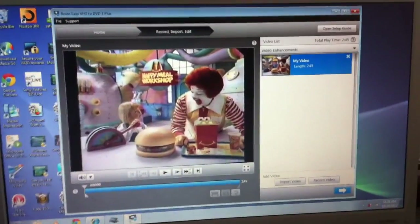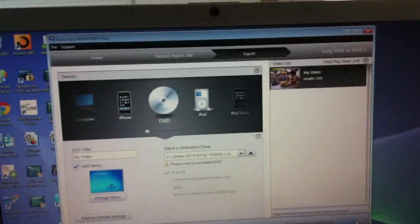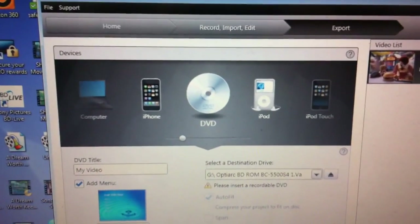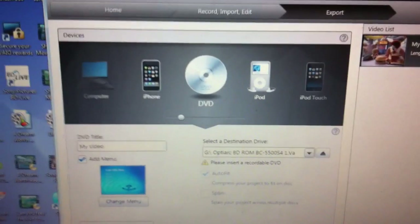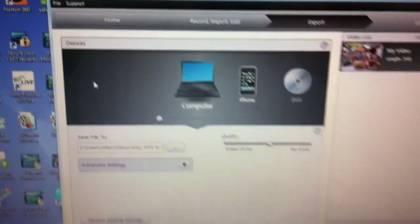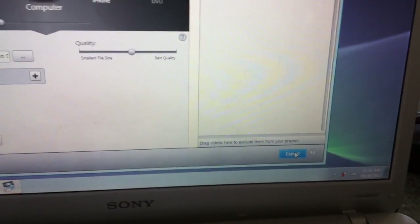And here's my video. Once you finish recording, just click on that button to export your video. Your options are: you can burn it onto a DVD or to your computer, or save it to your iPhone, iPod, or iPod touch. But since I'm posting my commercial break onto YouTube, just click on this, and then click the export button to transfer it to your desktop.